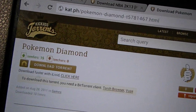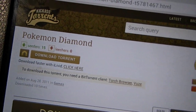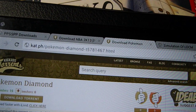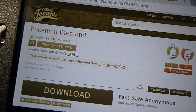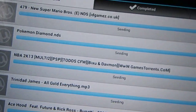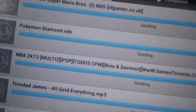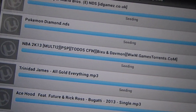Click on that, scroll down, and click the download torrent link right there. After you do that, go back to uTorrent and you will see it downloading right there — see, Pokemon Diamond for DS.